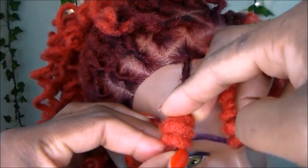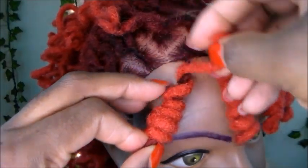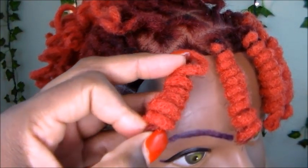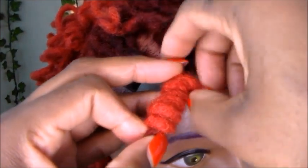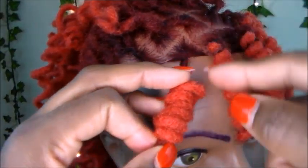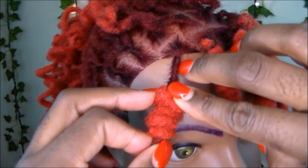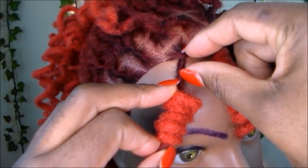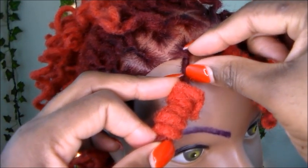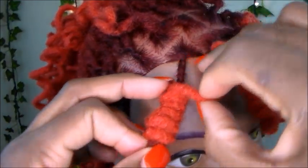Wrap it loosely — just like doing pipe cleaner curls, you can just push it down as you go. Continue to wrap loosely and slide it down if you need to. If you get too close to the top and need more space, just slide it down. You want about a half an inch of hair left out at the root so your lock knot can hang freely — you don't want it all tight at the top.